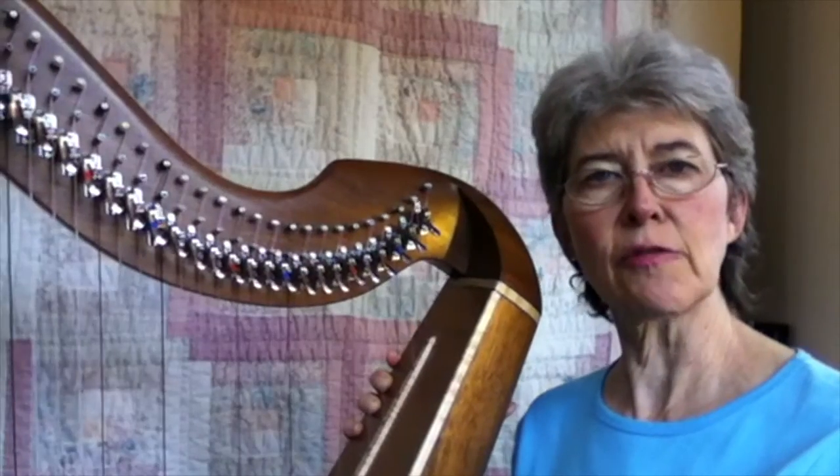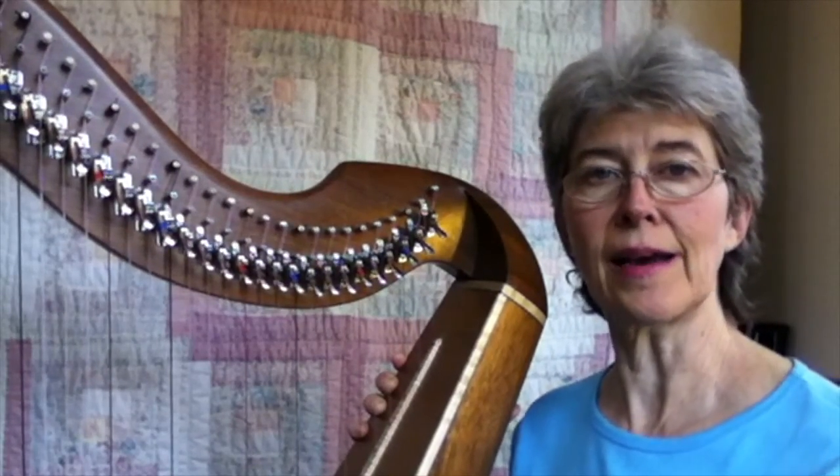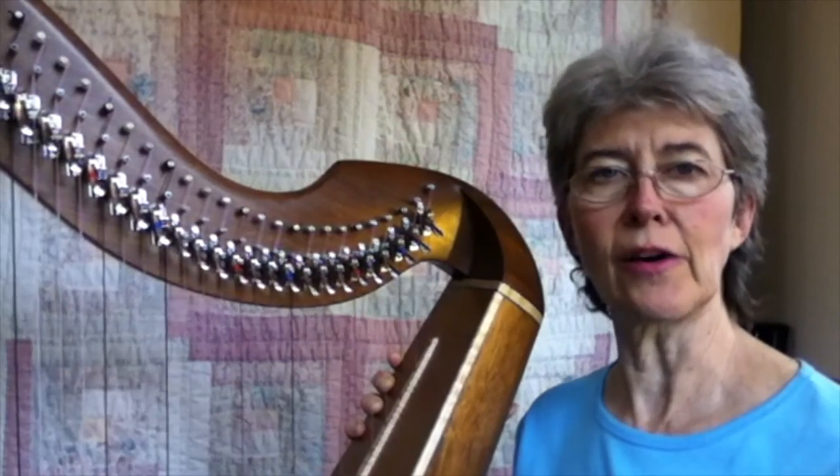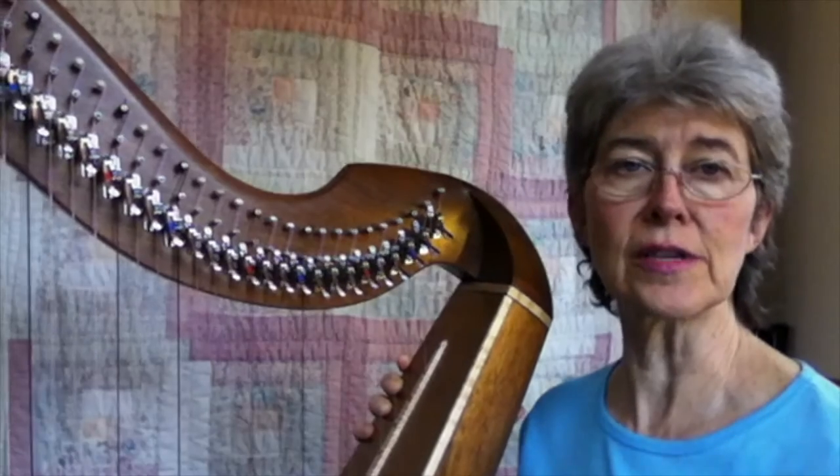Your eye movements actually form a pattern and it will become automatic, just like your fingering is automatic — and that's what you want. You don't want to have to think while you're playing the harp. You want to get a piece that is just automatic to play, and then you can focus on the expression.